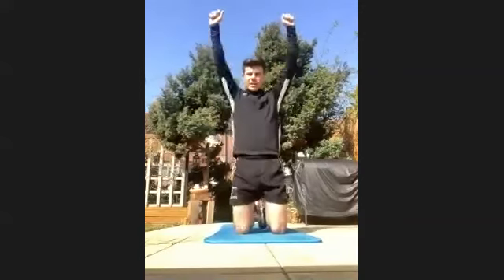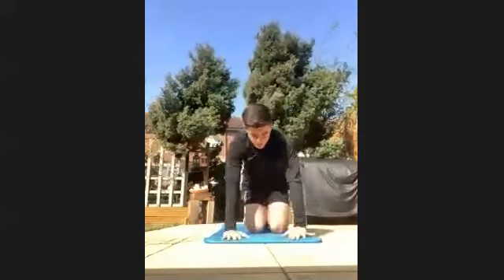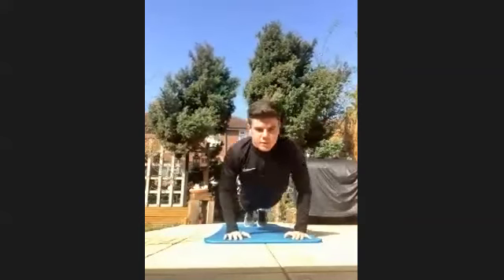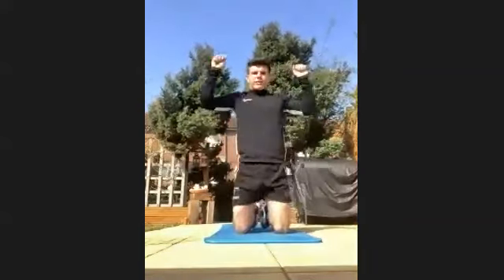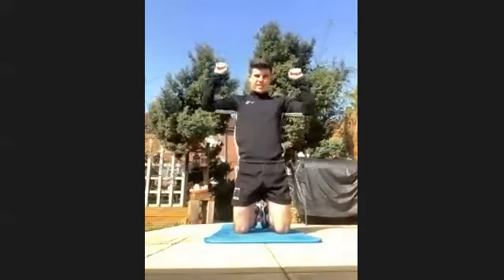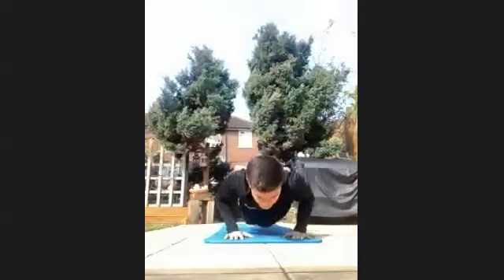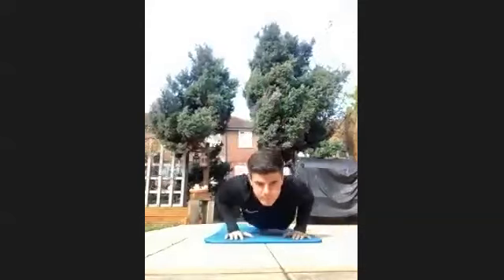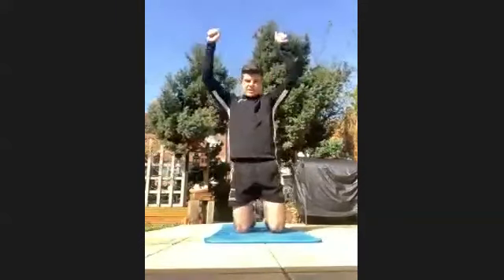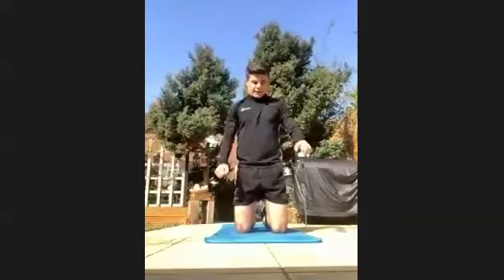Six shoulder press — three, four, five, six. We're into seven. Seven, seven shoulder press. I'm feeling it now. We're into eight — eight shoulder press. And now we're into nine.